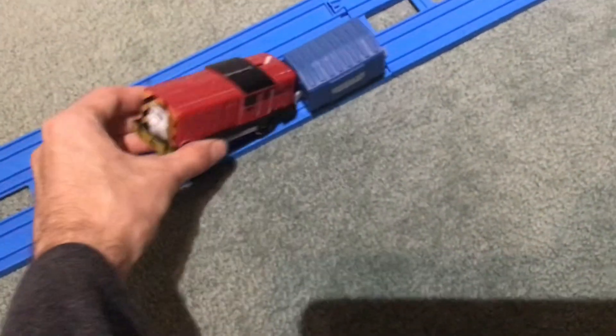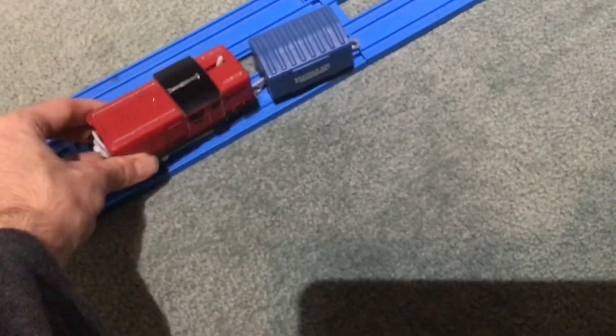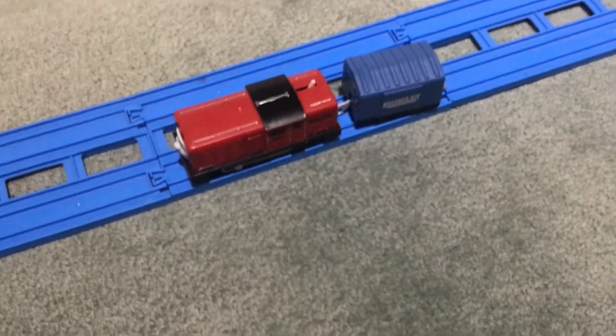I hope you enjoyed this review of my new Trackmaster Salty. Thanks for watching and bye!